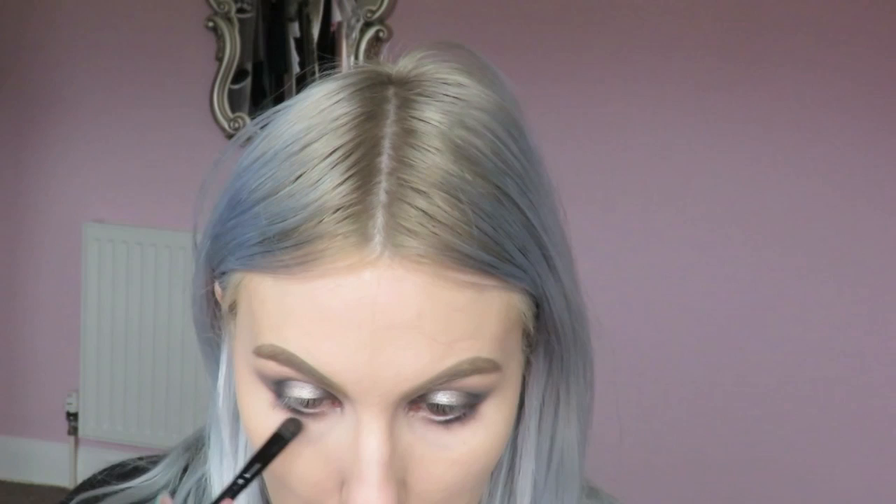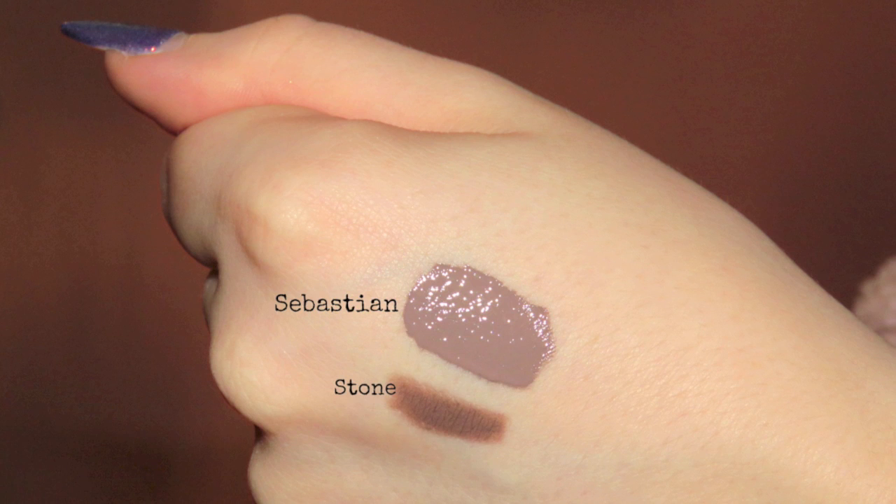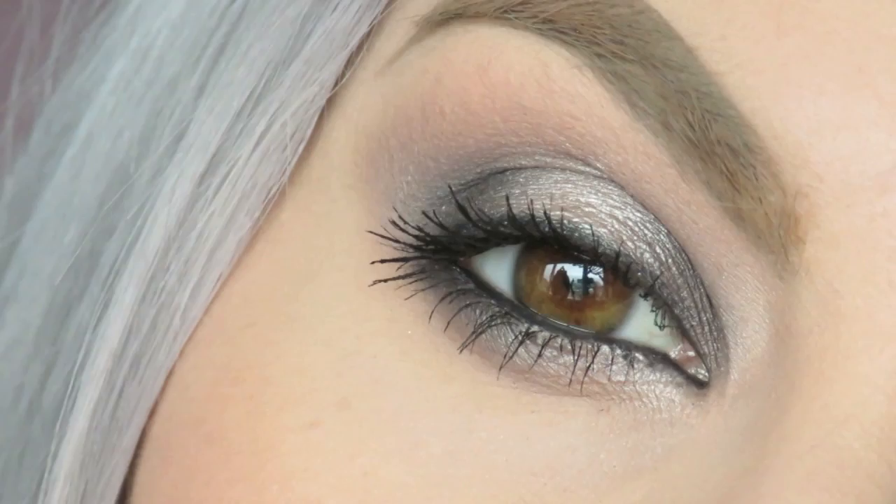On the inner corners I'm applying Verve. I unfortunately lost some footage, but to finish off the eyes I applied eyeliner to my waterline and tightline, smudged it up around my upper lash line, and then applied mascara. For the cool toned taupey grey lips I used a combination of Sebastian Lipta from Obsessive Compulsive Cosmetics and Stone Lip Liner from MAC. And here is the completed look — really cool toned, smokey, kind of a halo spotlight type eye, with a cool toned lip. I hope you enjoyed it and I'll see you next time!